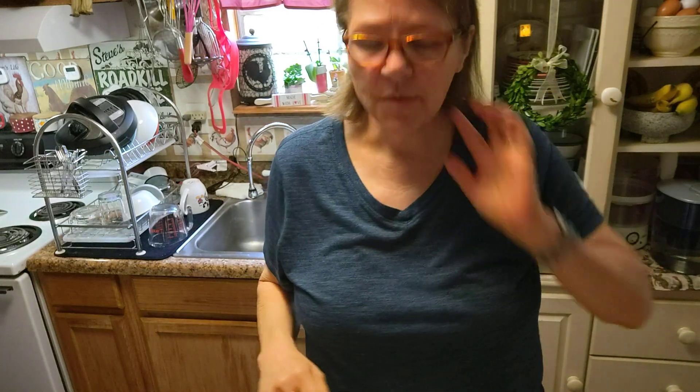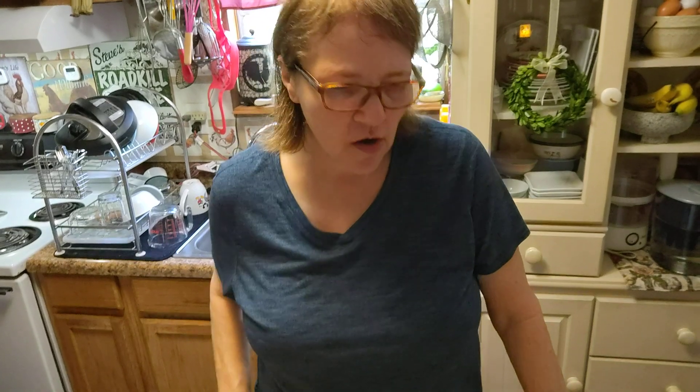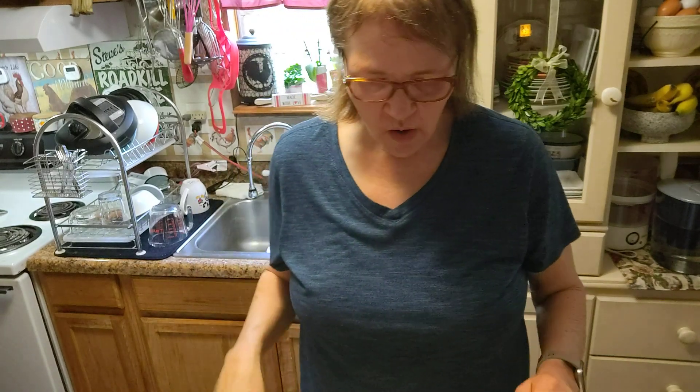Hi guys, Kathy with Kathy's WW Journey back again. We are going to do my version of peanut butter pie. We like this. It's two points, and this is going to serve two people. You can eat the whole thing if you want, but I like to share it with my honey. So let's get started.